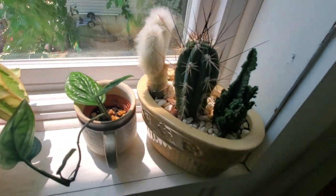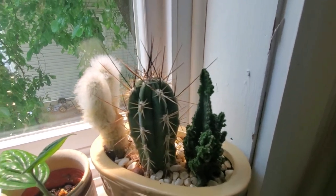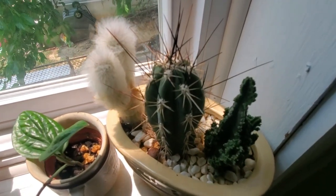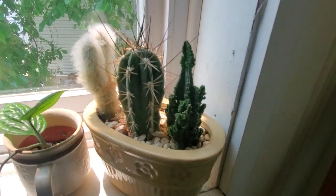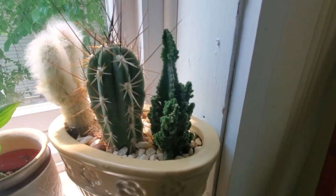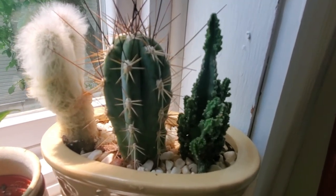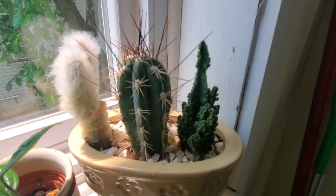Beside it is a variety of cacti — I can't tell you all the names, but the hairy gray one is the old man cactus. Let me know in the comments what the spineless one in the middle is. The one on the right I've had the longest — at least two years. The two on the ends came from Lowe's or Home Depot, but the middle one was actually at a CVS, which I couldn't even believe. I guess CVS is getting on the plant bus.